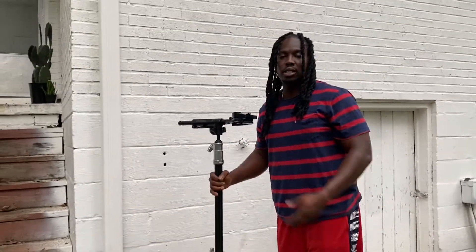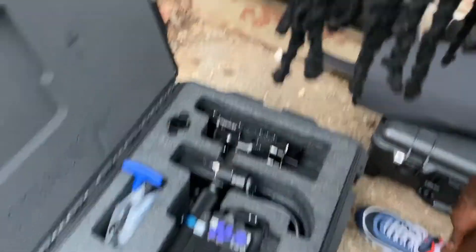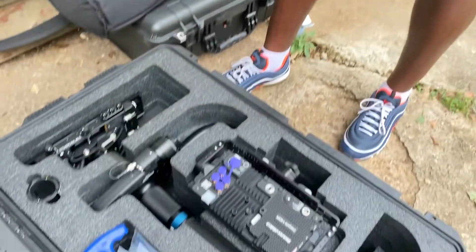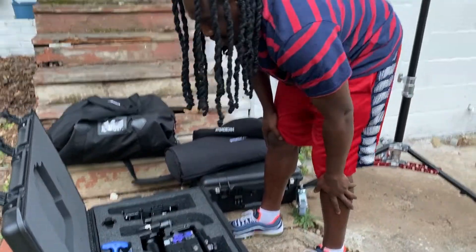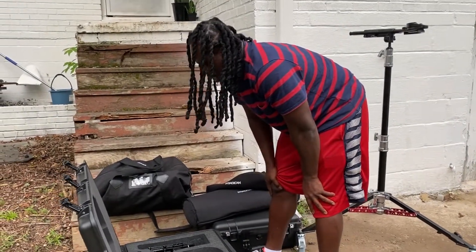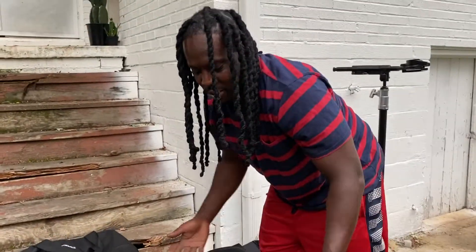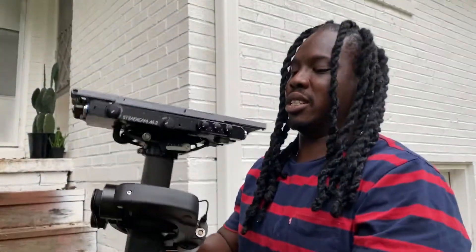Now that we have the stand put together, let's look at the sled. Wow, this is pretty. I waited a long time to have this. It's kind of overwhelming, you know, a guy like me owning a rig and trying to just get into this career. It's just something that never crossed my mind when I was younger. I've always liked movies and recording birthday parties and stuff, but I never imagined that I would get to this kind of level.